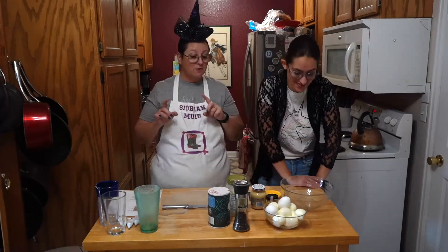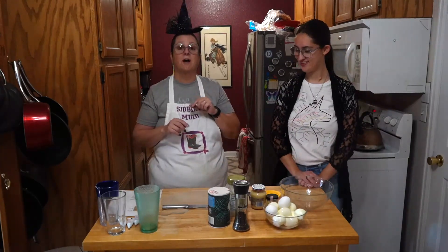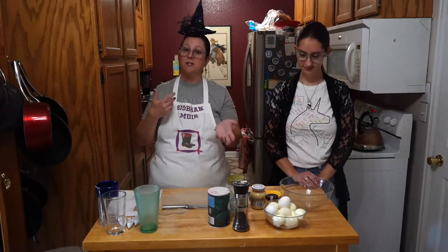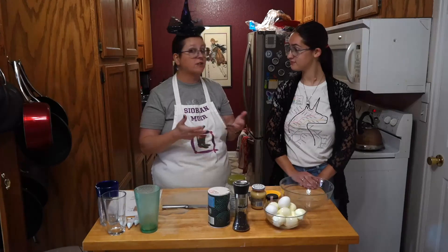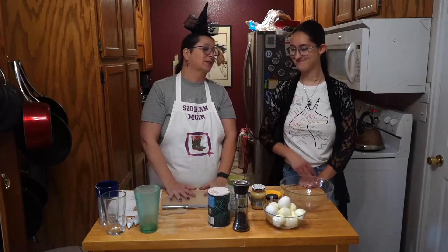The way that we're going to do it, we're going to do our signature style. Our signature style of deviled eggs is we color the egg whites. Then you have multicolored eggs, which you can put out as an appetizer or a party favor. We'll show you how we make our deviled eggs and they always taste really good.